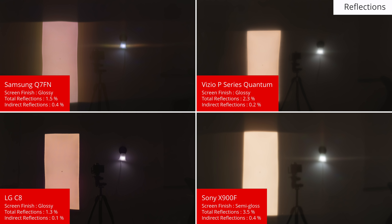The reflection handling of the Q7FN is excellent. It has a glossy finish so reflections are defined, but they are reduced in intensity significantly. This does produce a purple tint which bothers some people, but overall it is an excellent result for a bright room. It is in the same ballpark as the P Series Quantum and C8, and is a bit better than the Sony X900F.